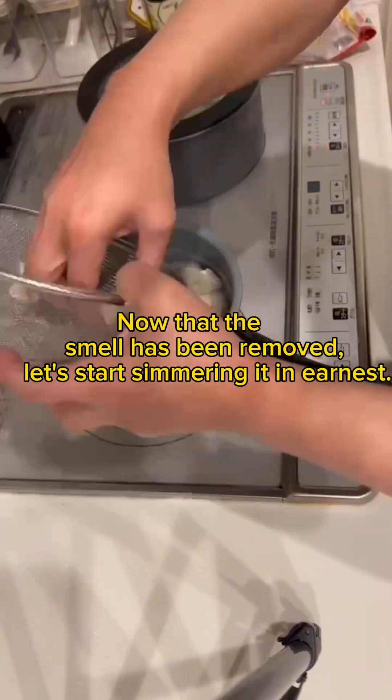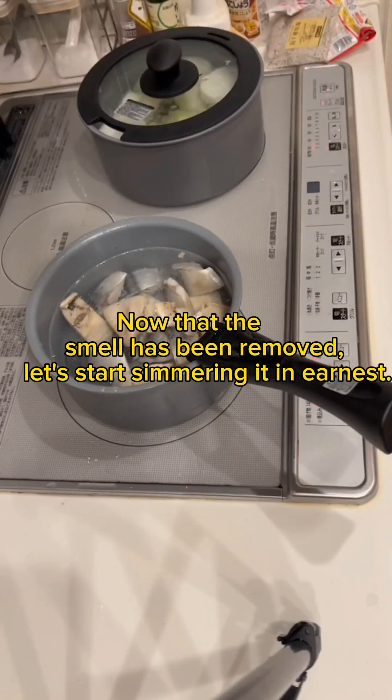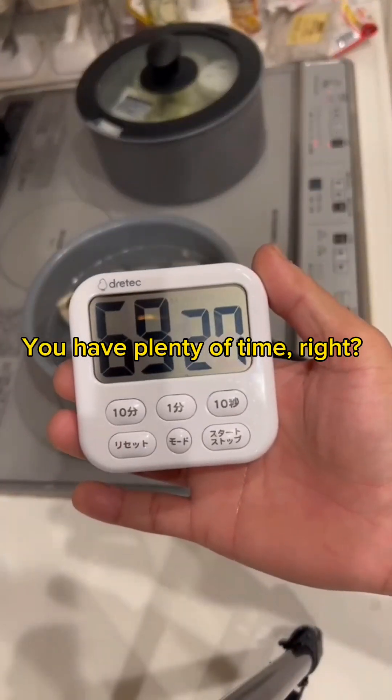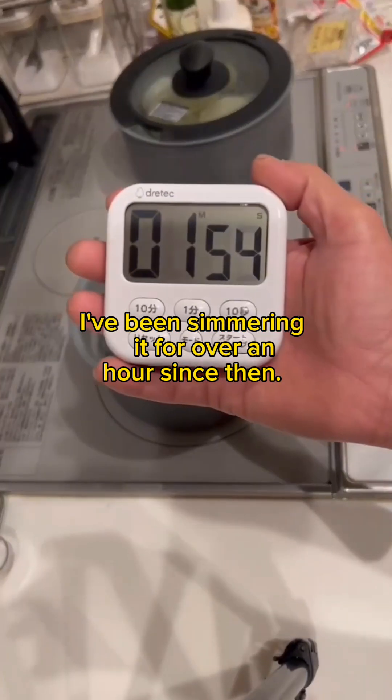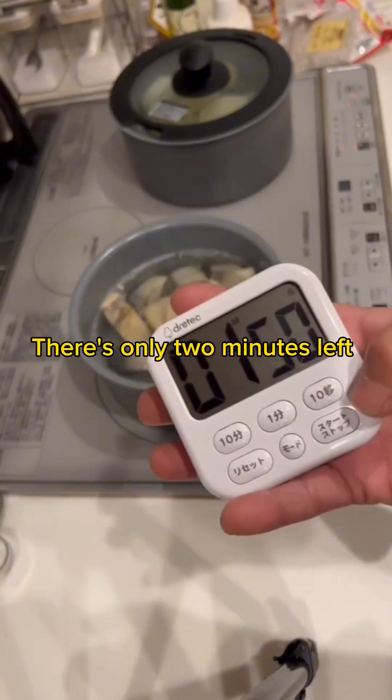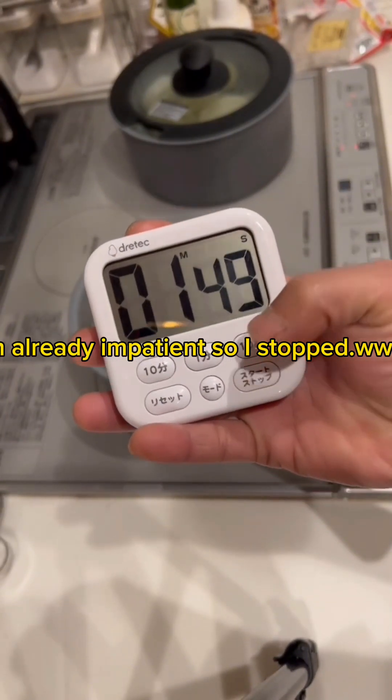Now that the smell has been removed, let's start simmering it in earnest. I've been simmering it for over an hour since then — there's only 2 minutes left. I'm already impatient so I stopped.